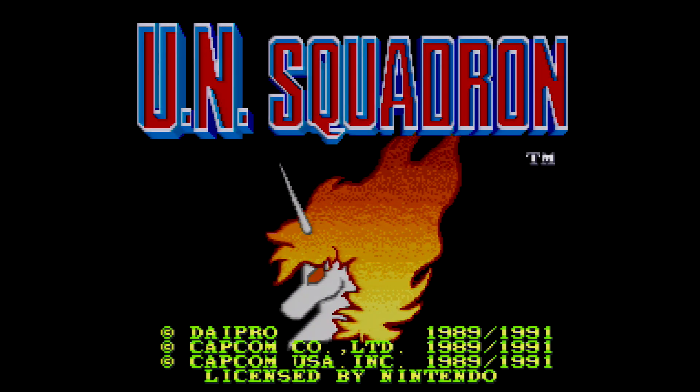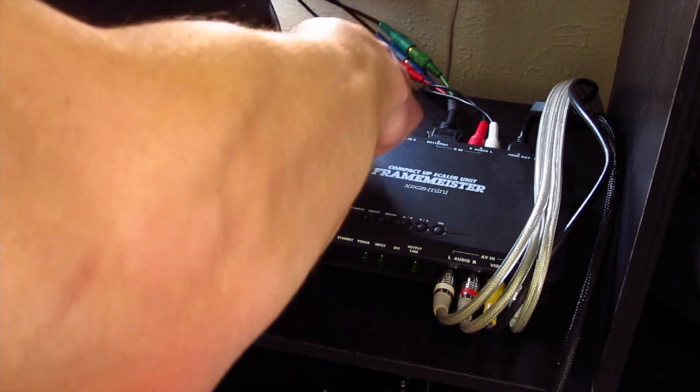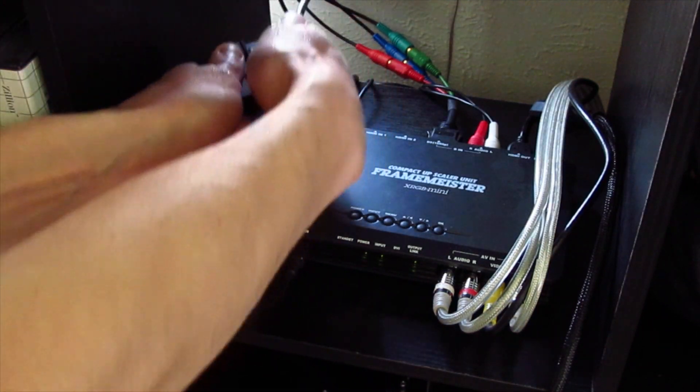Now, after playing some UN Squadron on the SNES, I can simply swap cables, load my Genesis 1 profile, and then play some Biohazard Battle without having to fiddle with a dozen settings.